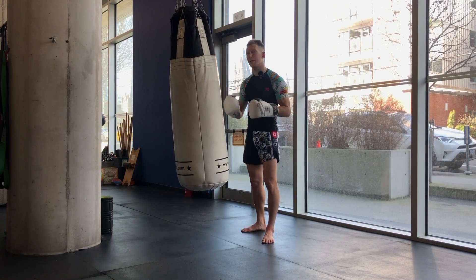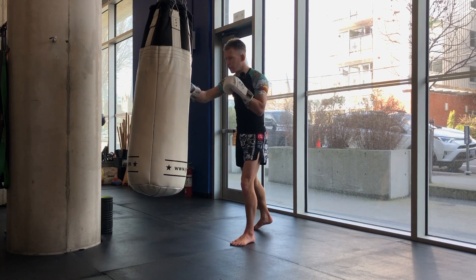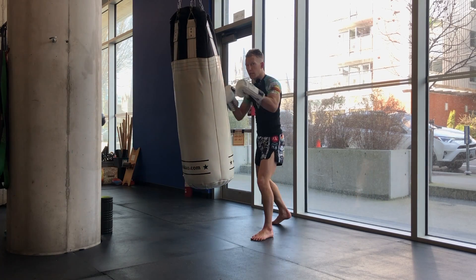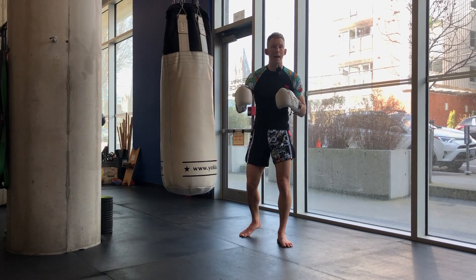In between all that movement — moving forwards and backwards and tracking — you can at any point decide you're tired of it and want to stop the bag. That's it, that's all you have to do.